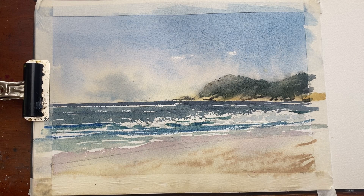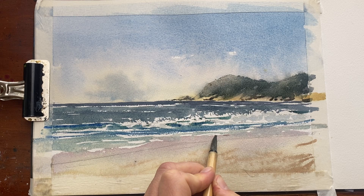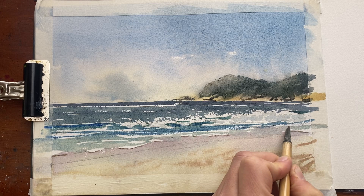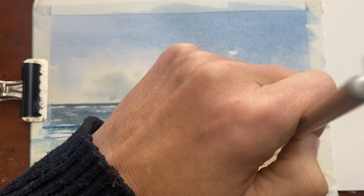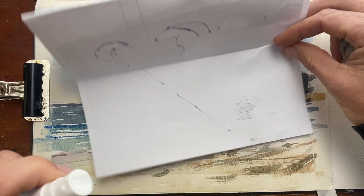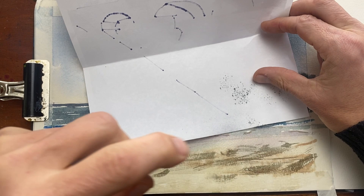I'm going to add a subtle shadow underneath those breaking waves onto the beach, because they're not totally flat — water has volume, probably about three to five centimeters tall as it comes onto the sand, so they will cast their own shadow, which adds a bit more realism. I've added a few dry brush strokes onto the sand for texture but I think it's a bit too much, so I'm spritzing some water on it to soften it up and let the water do its work creating a soft texture, with a few splatters.